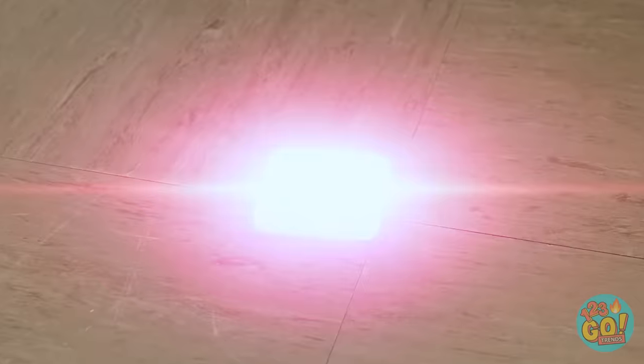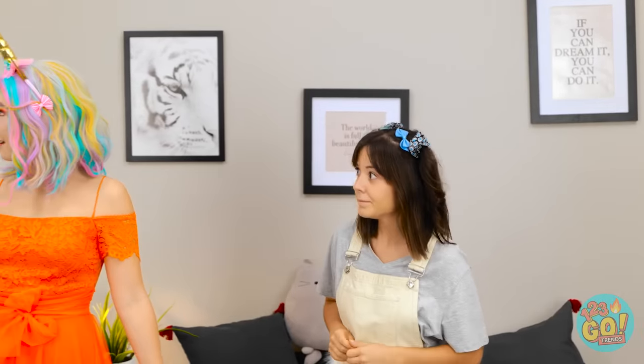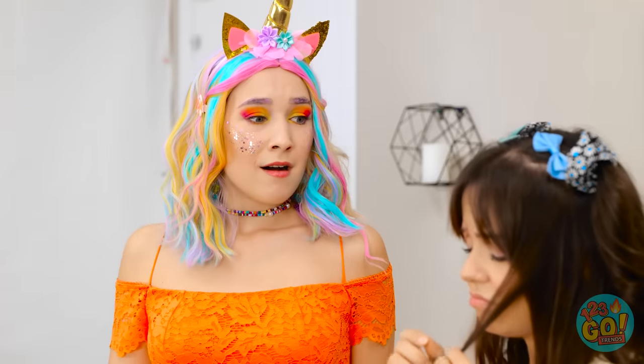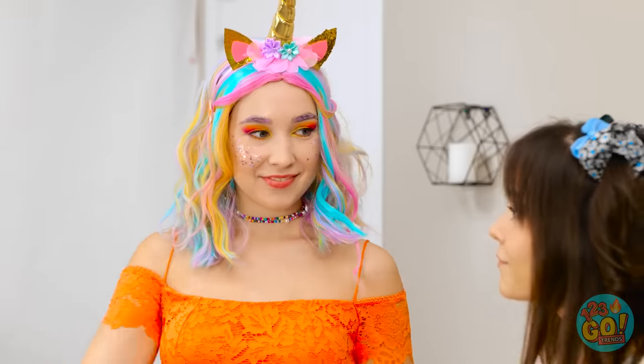Whoa, something else is happening now! Oh my gosh, get out of here! What the? What is happening around here? I must be dreaming. I'll just give her a little poke. Hello there. Hi! Oh my gosh, your hair is so pretty! My hair is so drab! Well, don't be sad. We can definitely add some color to your life, and we can start with your hair.